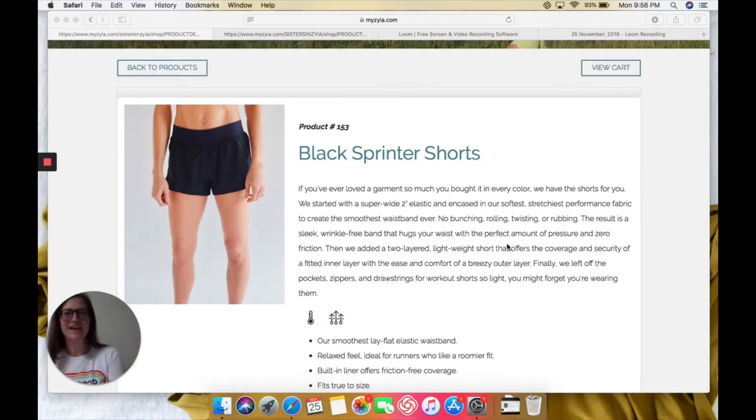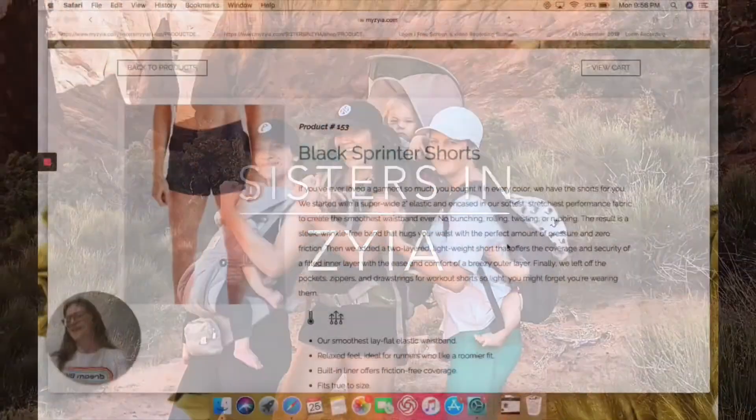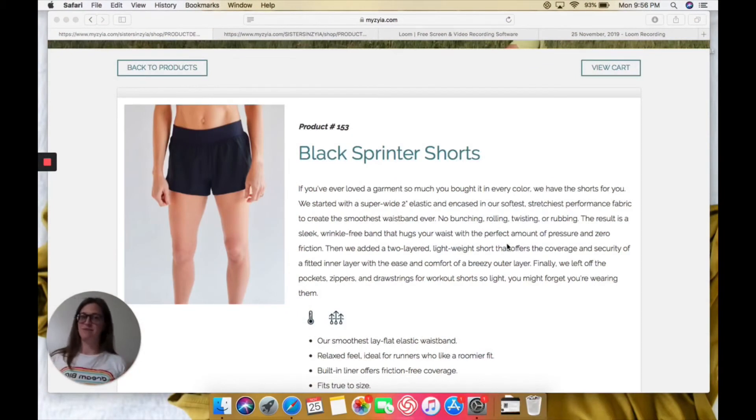Hi, Kel here, coming at you with a product review. Let's talk sprinter shorts. Let me share my love for these sprinter shorts.